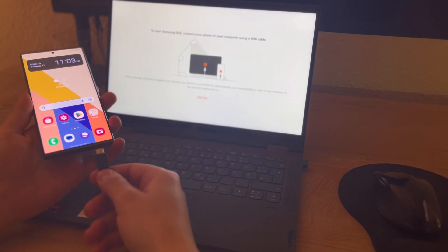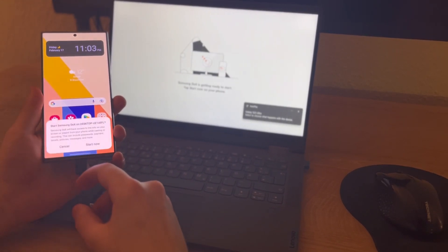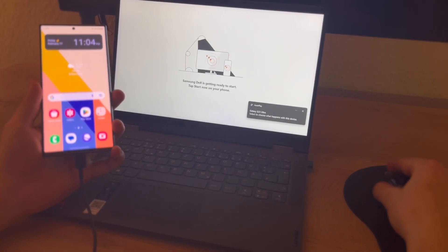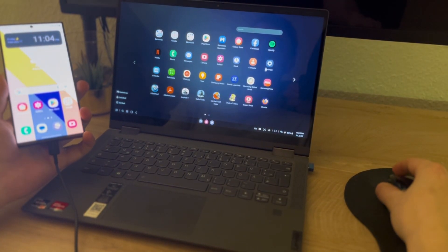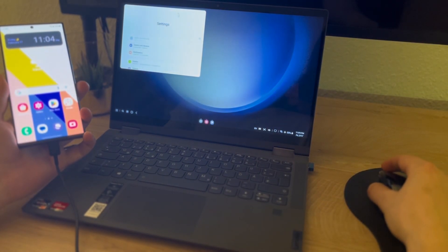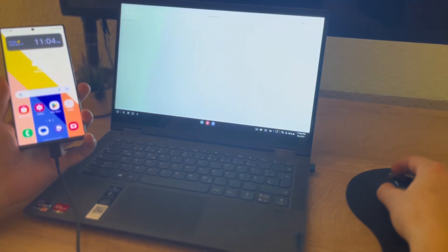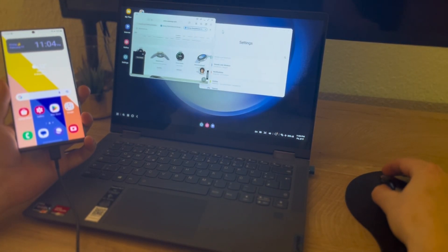If you want a pocket computer for work, the Galaxy S23 Ultra delivers here too. It can easily run three apps simultaneously and thanks to the huge screen you can display them all at the same time with window splitting. It also has a built-in feature called DEX that lets you connect to a monitor, keyboard, and mouse via a USB-C hub and use it like an Android OS desktop PC.